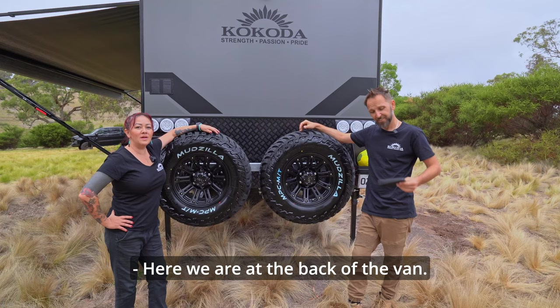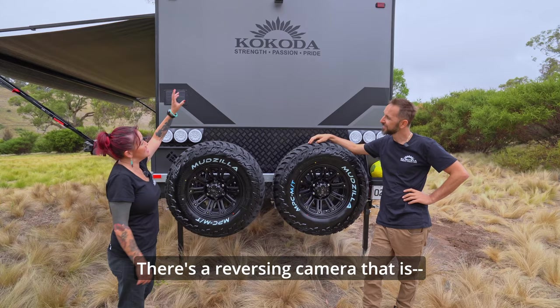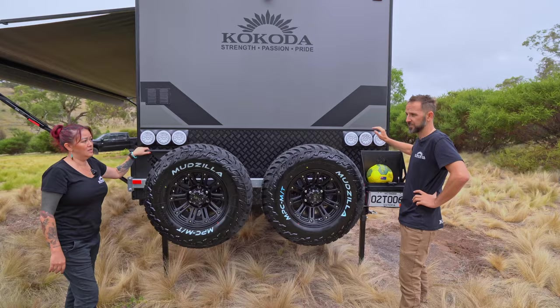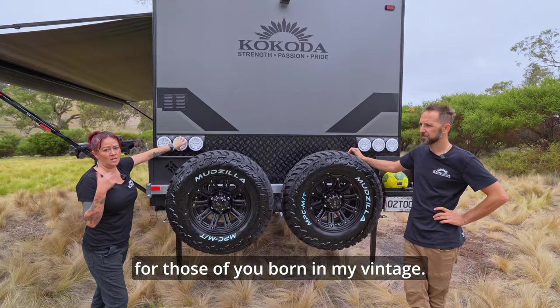Here we are at the back of the van. There are two full-size spare tires. There's a reversing camera — Bluetooth, no need to wire it in, plug and play to any car you connect the van to. Dual jerry can holders. And the driving lights are getting upgraded to super cool aerodynamic Knight Rider-style lights.